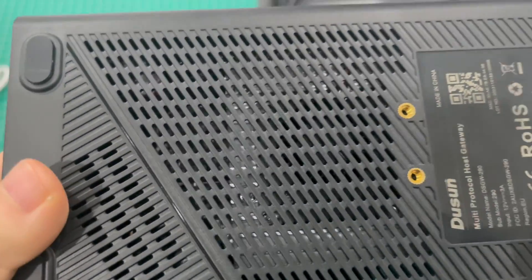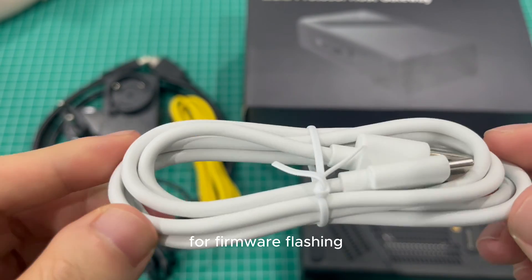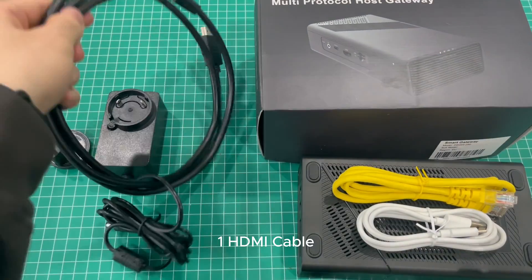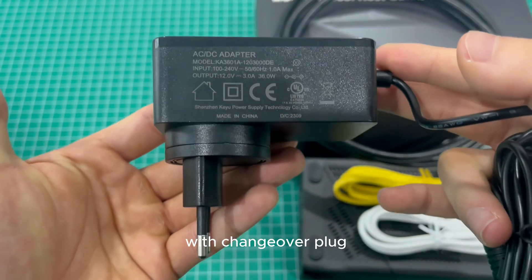At the back there is a radiator inside. Other accessories include 1 Type-C cable for firmware flashing, 1 network cable for network connection, 1 HDMI cable for external display, and a power adapter with changeover plug.